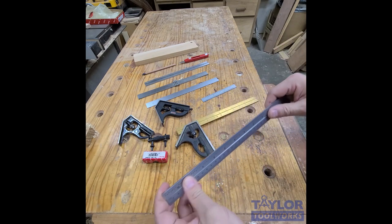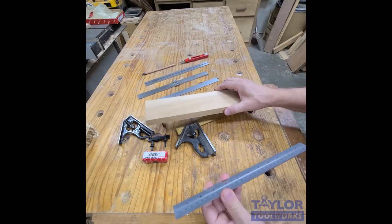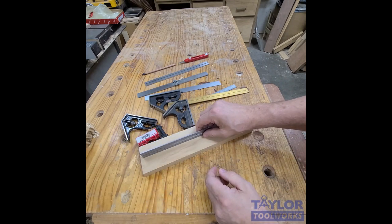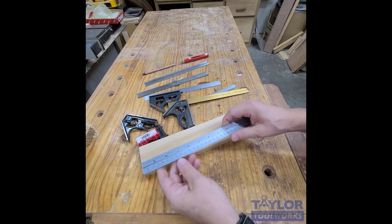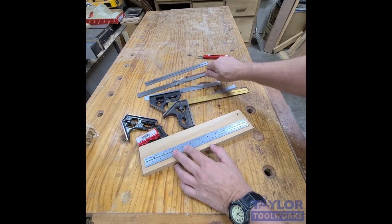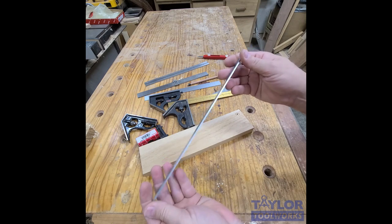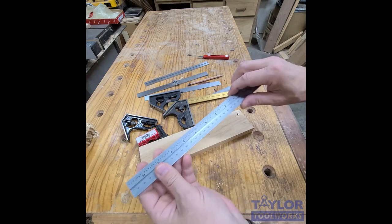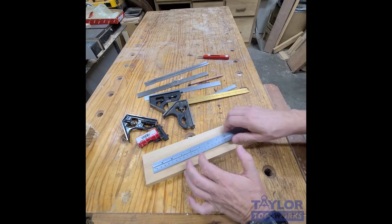Uses: obviously you can measure with it. One thing people don't realize is that since it's so thick, you can set it on its side on a piece and measure, which eliminates parallax. You can also use it as a cutting guide, use it to mark, or use it as a straight edge — though straightness isn't formally guaranteed. These are generally straight within a thousandth of an inch, so it's fine for small projects.